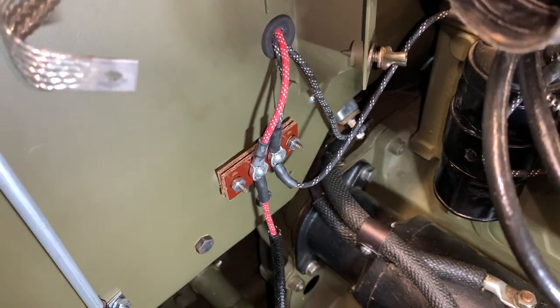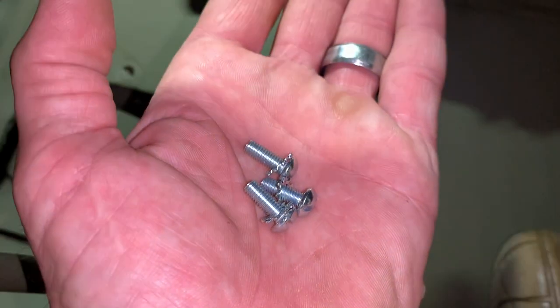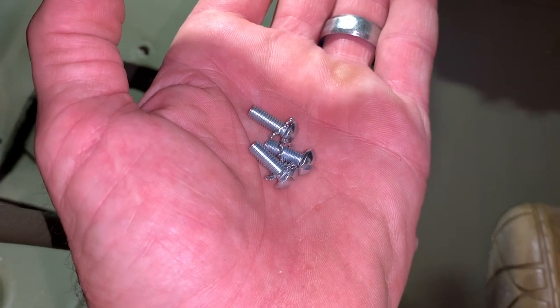I'll be getting into the passenger's compartment shortly and I'll show you that filterette again. But before I do, I want to show you that I had to purchase screws and internal-external star washers for the filterette — it did not come with them. These are size 10-24 by half inch.